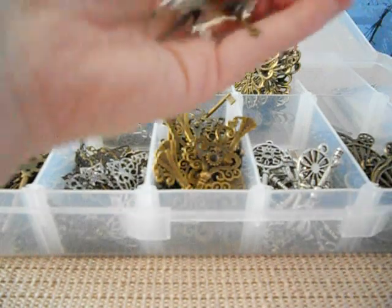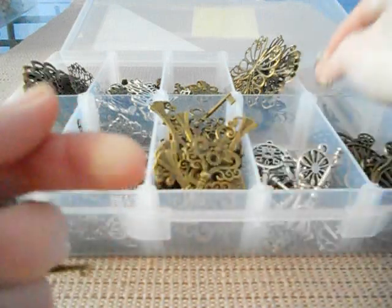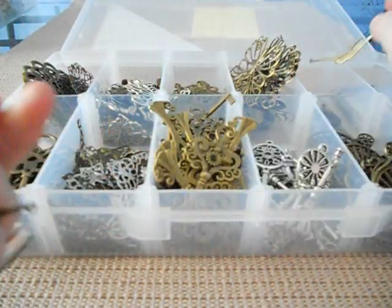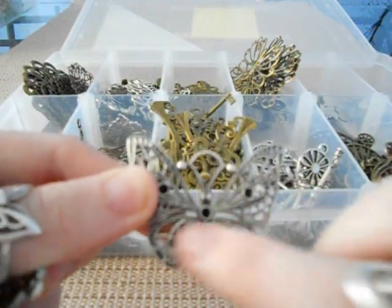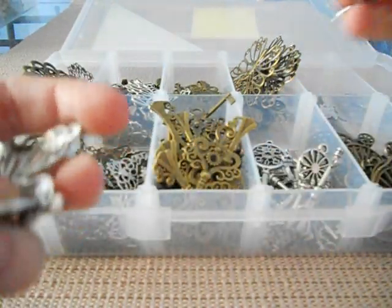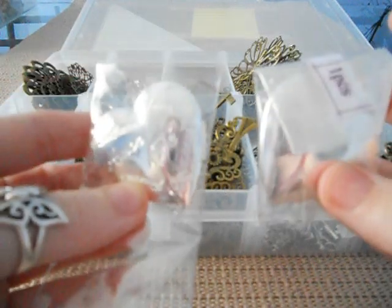We've also got some birds and locks, which I love. So you can have them just with a little key, and gorgeous little birds so you could make a necklace out of them. We've also got lockets, a gorgeous butterfly, and you've also got the spots to put the bling if you wanted to. We've got a gorgeous peacock.